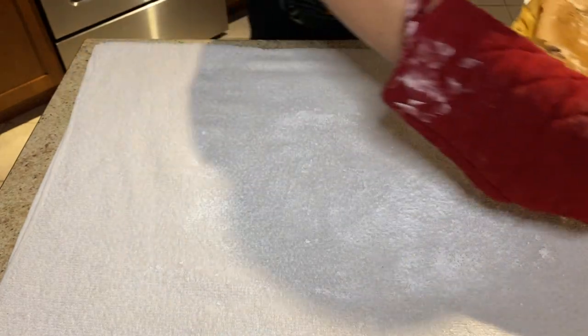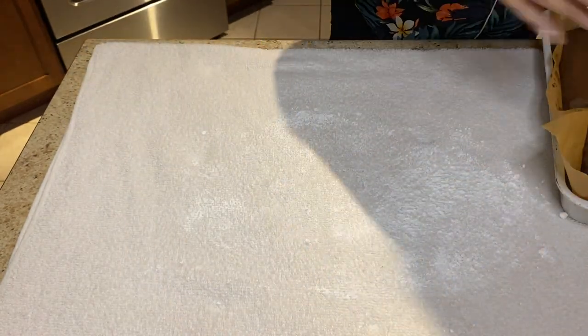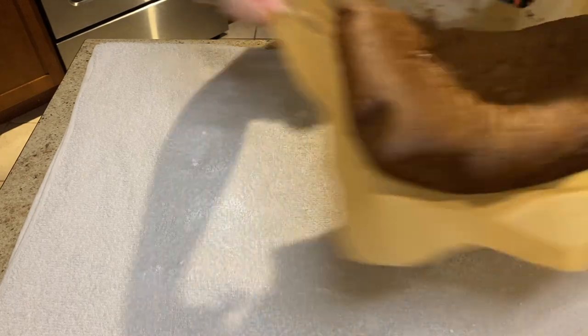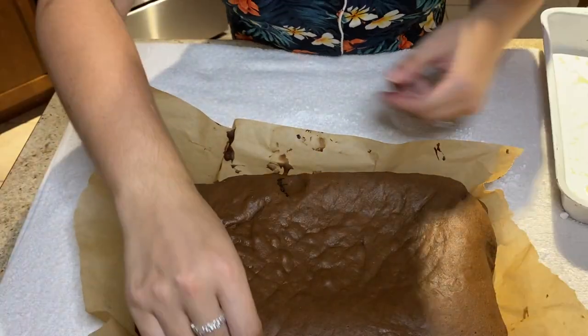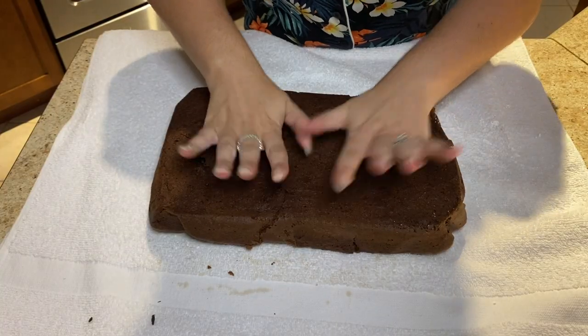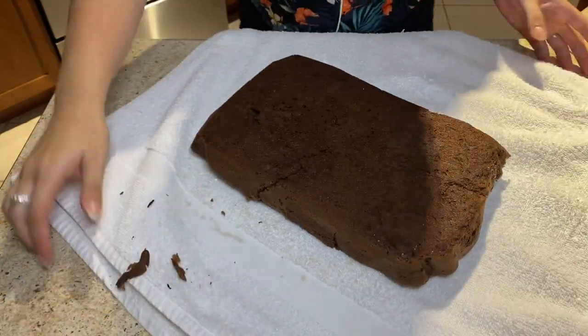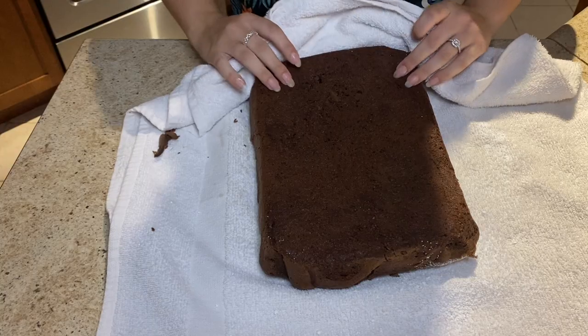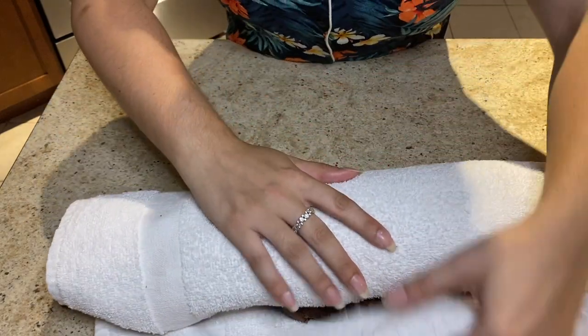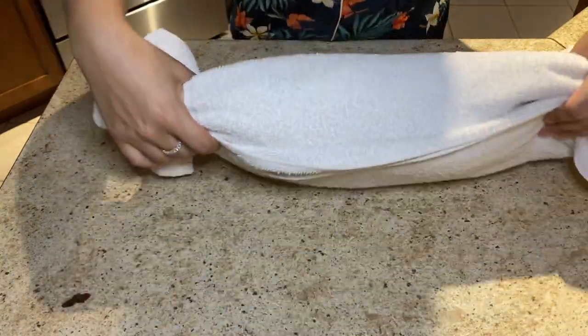You take out your cake, you're supposed to flop it on the towel — and you're about to see me just throw it on there. Then with the towel, you're supposed to roll it into a log form, but I struggled and you're about to see that. If you're able to roll the log, unlike me, you're supposed to leave it in the towel and let it cool for 30 minutes.